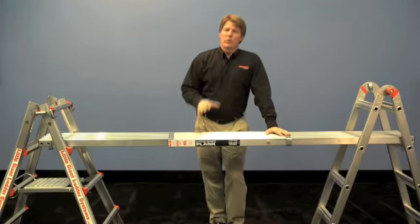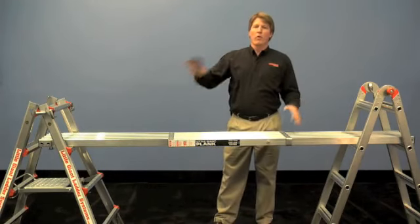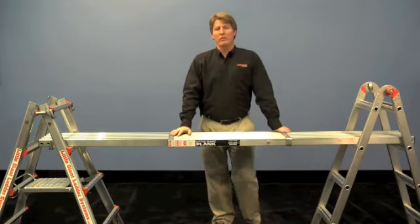This is really going to save you a lot of time when you're painting a whole room. Set this up, walk back and forth, do the entire wall instead of moving your ladder every couple of feet. Hope you enjoy it. Hope it saves you a lot of time.